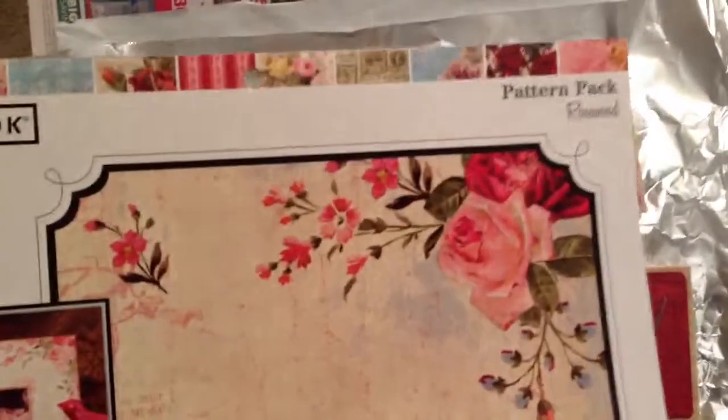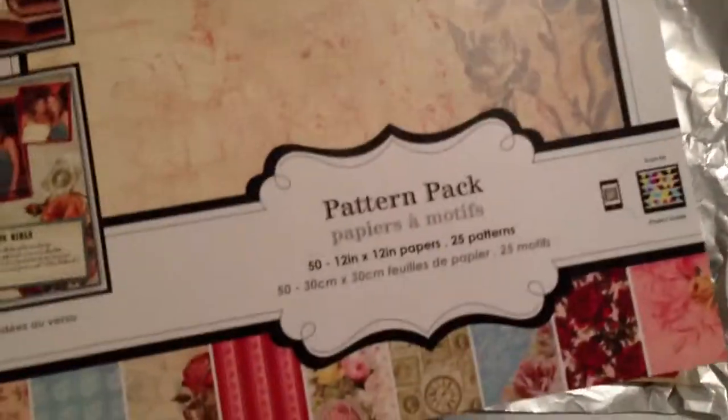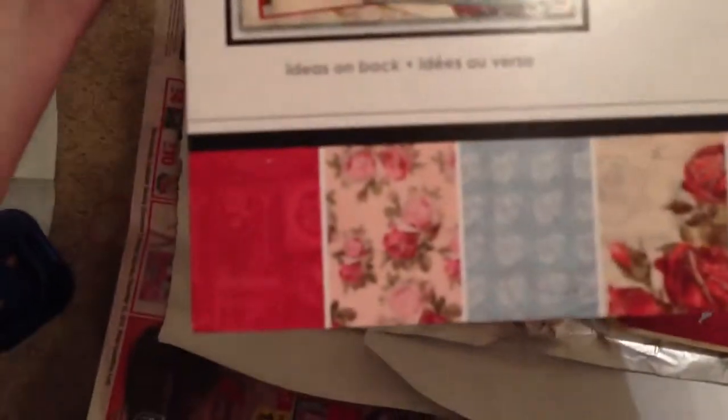The paper is from this pack from Walmart. It's a color book, and it's the Rosewood — it's that one right there.